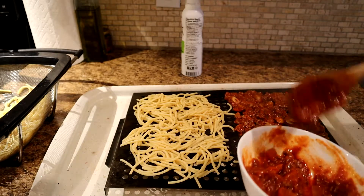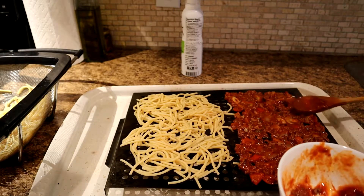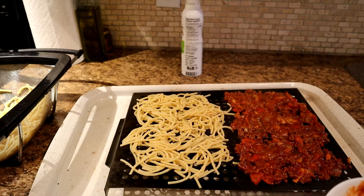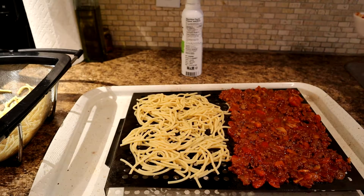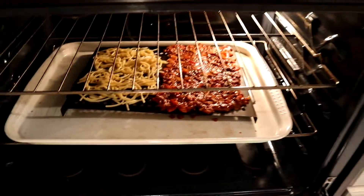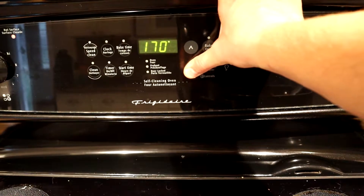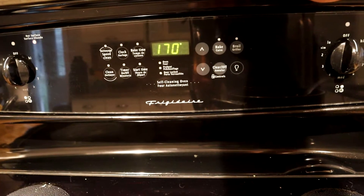You can also just mix the pasta in with the sauce and do it as one big thing. For your first time, I would suggest to do it separately like this because it's more interesting — you'll be able to see the start and finish, how much this turns into this. So it's kind of fun. We're going to stick that in the oven and start the dehydration process. Got it in there all nicely. Now we're going to set it to bake and turn it way down — my oven goes to 170°F.